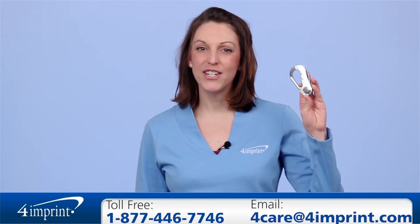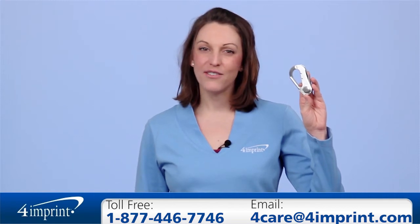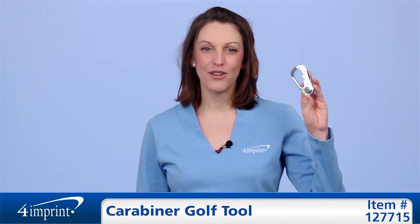If you're in a hurry, this item is available in our 24-hour rush service. As always, if you have any questions about this or any of our other products, please feel free to contact one of our friendly customer service representatives.